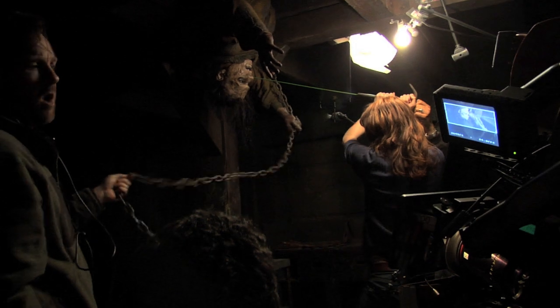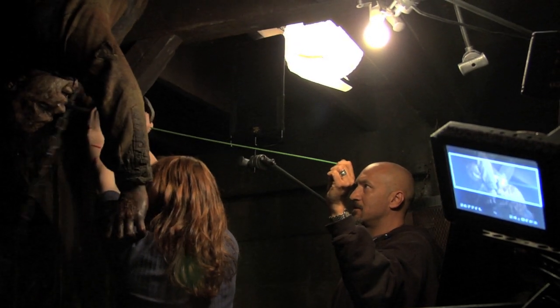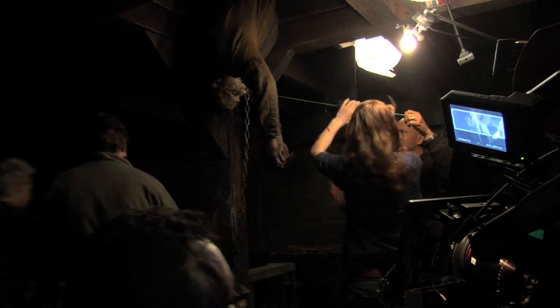Three, two, one, action. We got it. That looks great, guys. Hold on — that's a fan up. Get some air. Looks great.